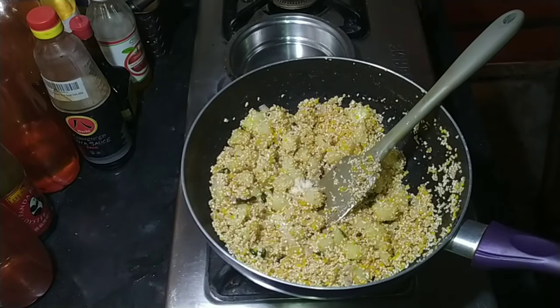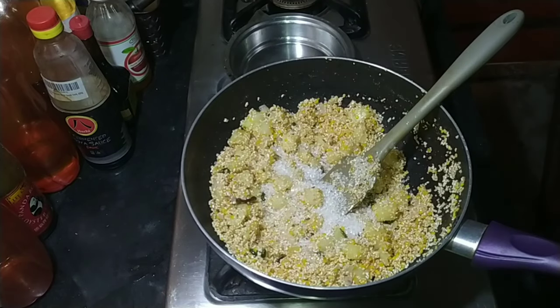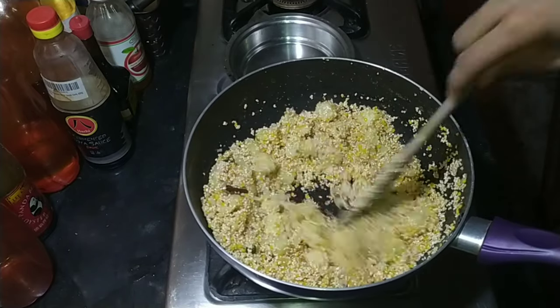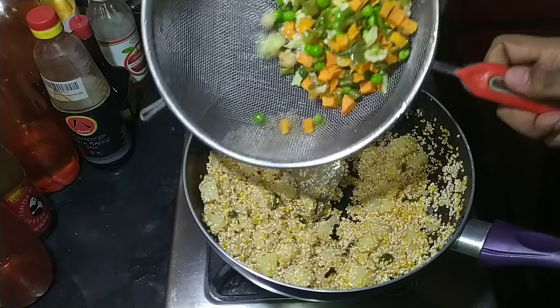I forgot to add hing in the first stage while adding the chilies, so you can add the hing right now. Also season with a little bit of sugar — about one to one and a half teaspoons.